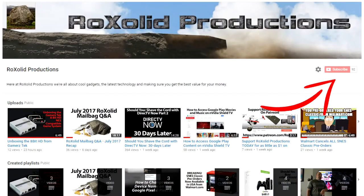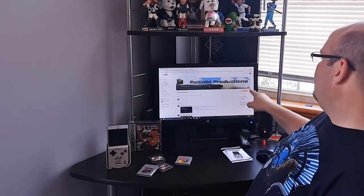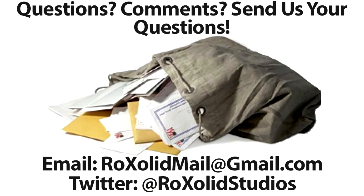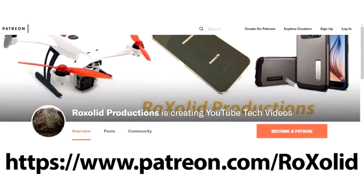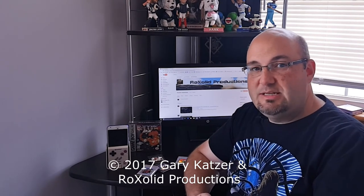Make sure you stay subscribed to the channel here — Rock Solid Productions on YouTube — so you can stay up to date with all of our videos. You'll get a notification, especially if you hit the little bell next to the subscribe button. If you have any comments, questions, or things you want us to cover in the full review, please leave them down below. You can also email us at rocksolidmail@gmail.com, or hit us up on Twitter or Facebook. So that is our unboxing for the Hyperkin Smart Boy — thanks for watching, we'll see you soon.